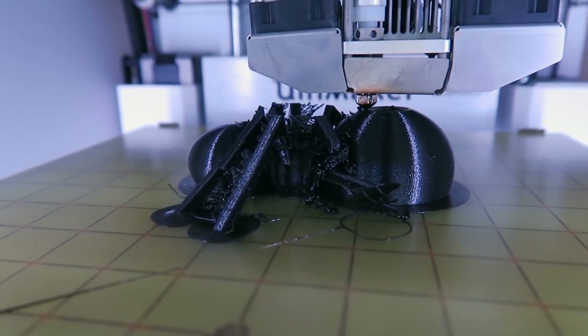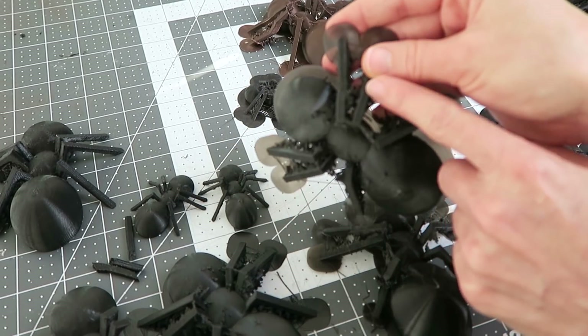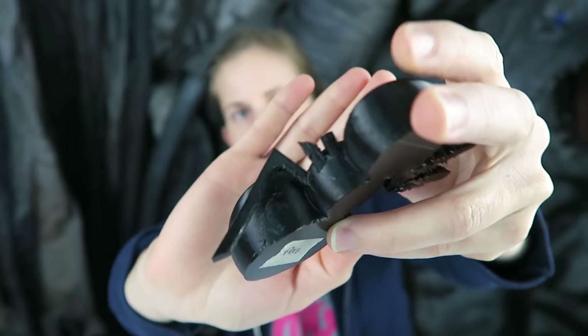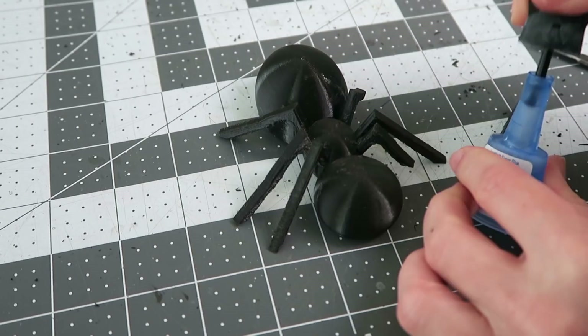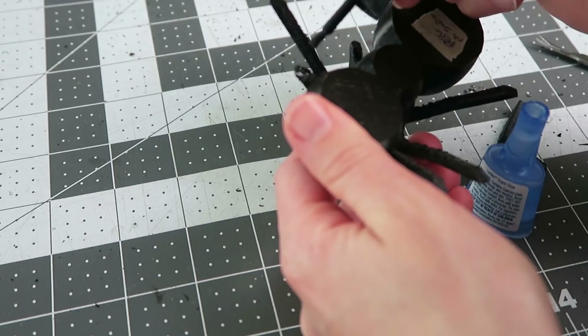I'm gonna do that same process now with the Pro-series PETG. No supports — definitely a fail. With supports it looks pretty good, not quite perfect. There's still some issue right here. I broke two of the legs just trying to get the supports off. They're just really fragile — I'll try gluing those back on, but they're not really quite ever the same.